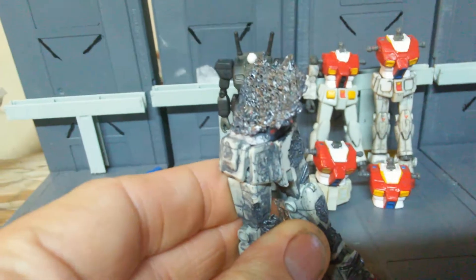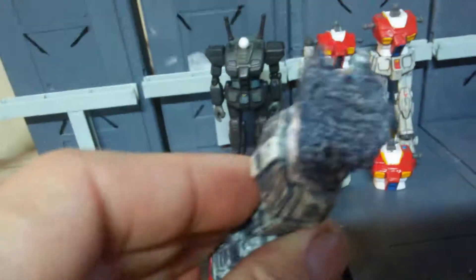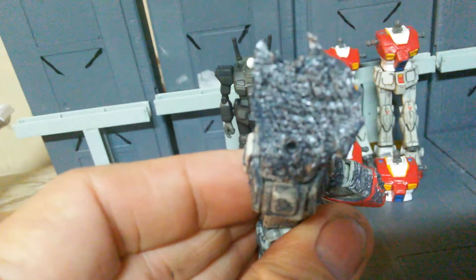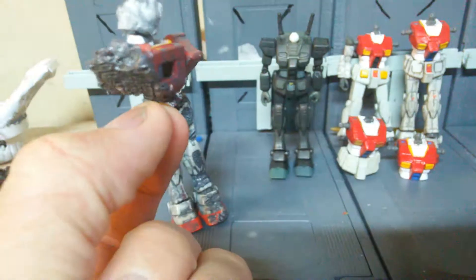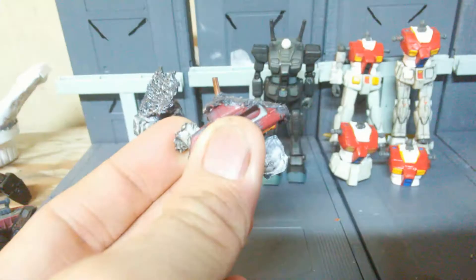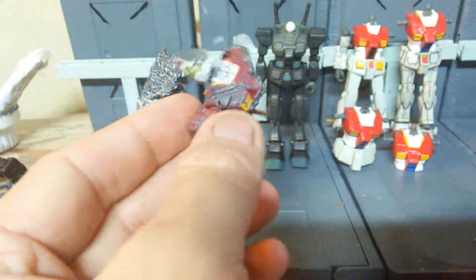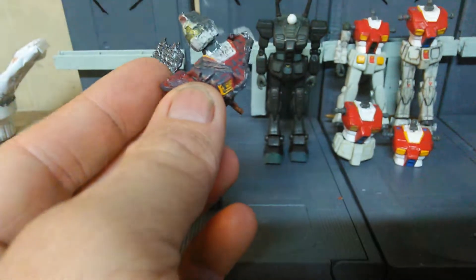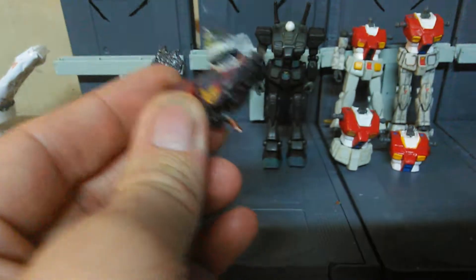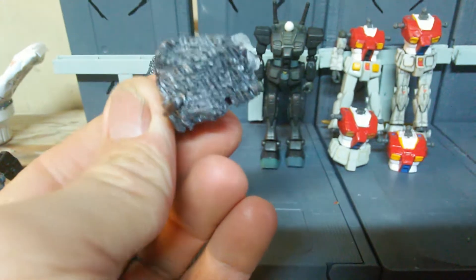Right here it reminds me of the T-1000 from Terminator 2, just sitting there forming again. What I did with this figure is I actually drilled a hole right in there, because I wanted to be able to put these two pieces back together. So I took some copper — it was just some quick metal I could find — and glued it right in there, and it fits really well. Check out the detail on this — it's pretty sweet.